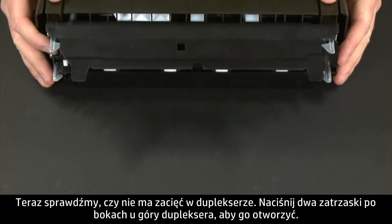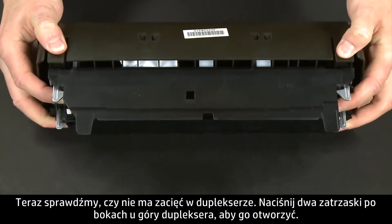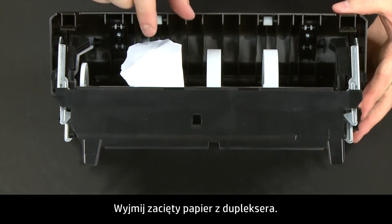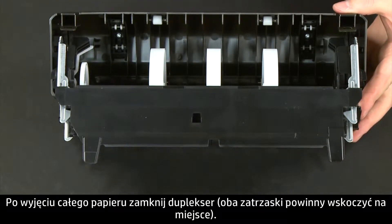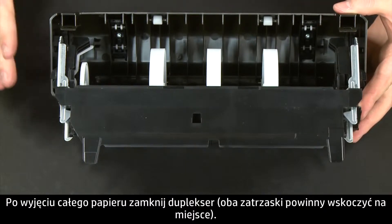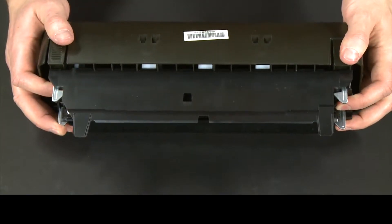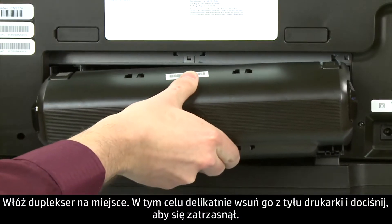Now let's check inside the duplexer for any jams. Press the two tabs on both sides of the top of the duplexer to open it. Remove any jammed paper from inside the duplexer. Once all the paper has been removed, close the duplexer until the tabs on both sides snap into place. Reattach the duplexer by gently pushing it into the back of the printer until it snaps into place.